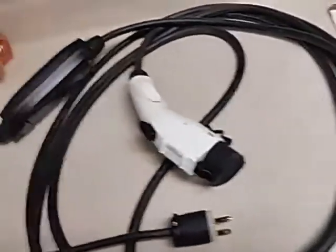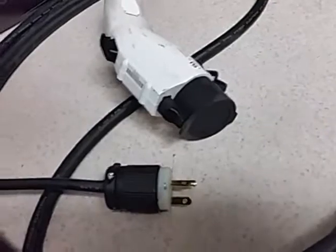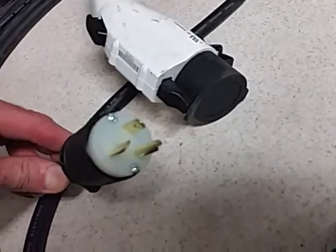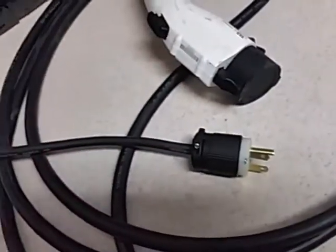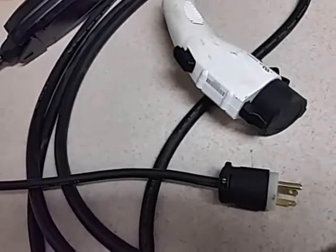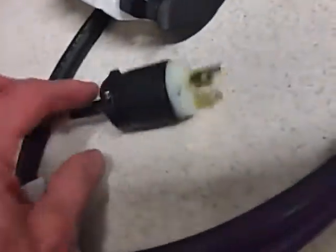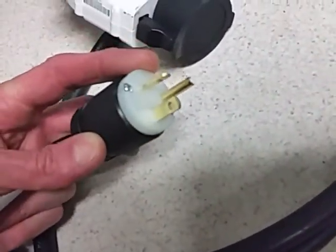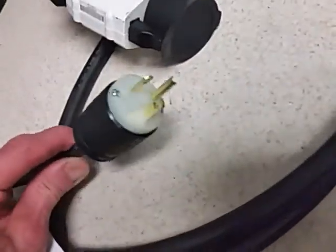Here's my new car charger for my Kia Soul EV. It came with this plug, but it doesn't fit any receptacle in my house or shop. This is known as a NEMA 6-20P — the P stands for plug, and the R would be the receptacle. So I needed to make an adapter that would fit something I already had.